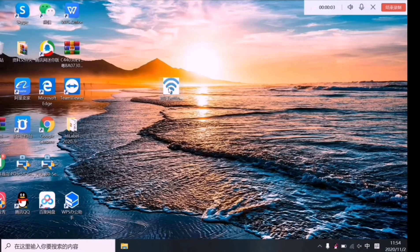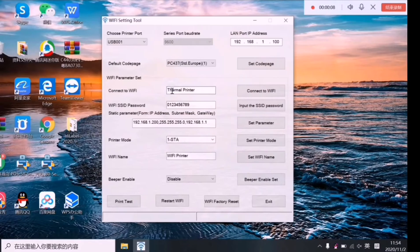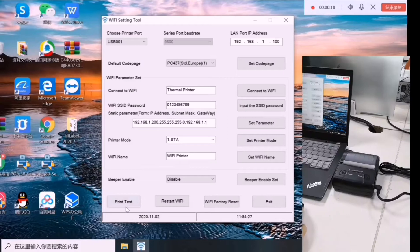How to set the Wi-Fi for your printer. Open the Wi-Fi setting tool. Connect the USB cable with your computer and the printer. Click the print test to check if the USB is connected well or not.